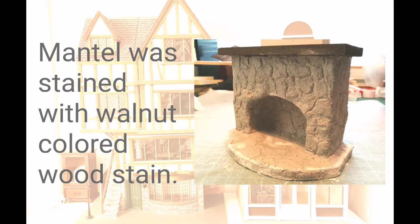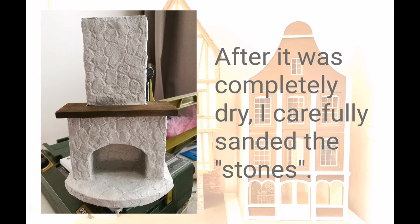The mantle was stained with water-based walnut color wood stain. When the surface was completely dry, I carefully sanded the stones to make them more smooth and natural looking.